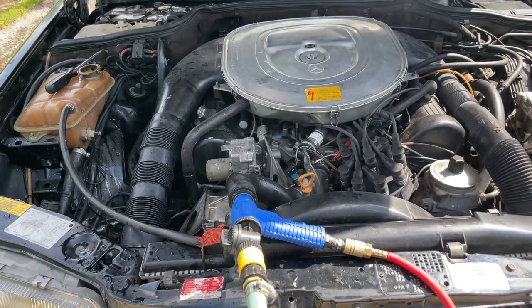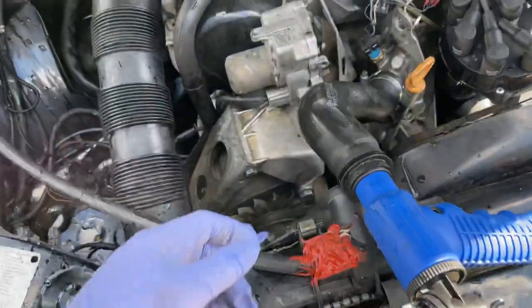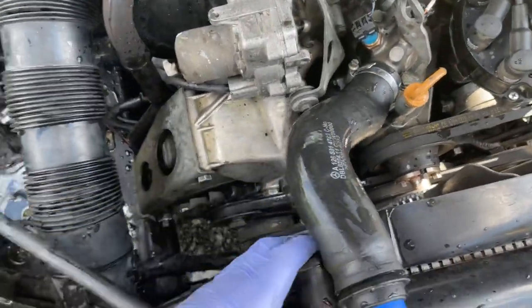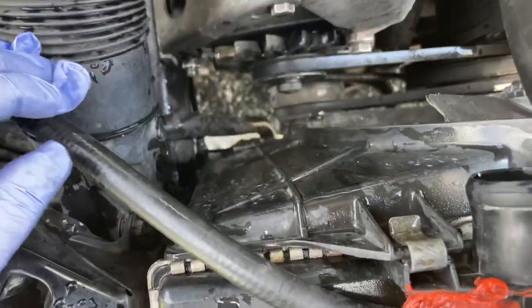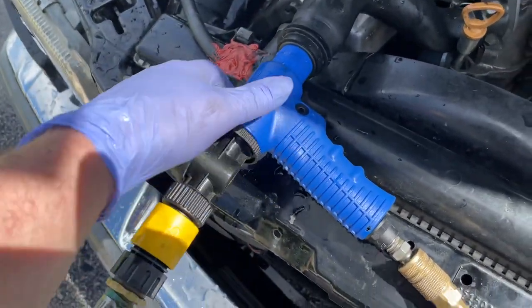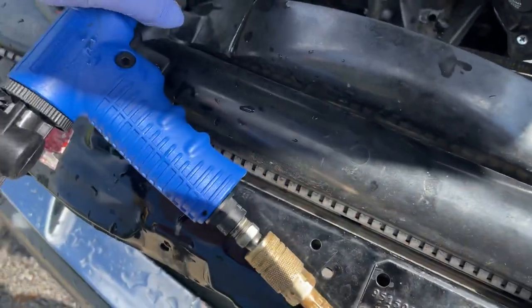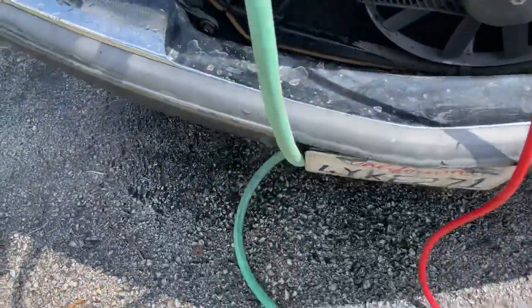Good afternoon — we're now at the engine flushing, and I started this already. As you can see, I took off the top hose off the radiator, disconnected the hose on the bottom of the radiator, and removed the drain plug. I got this here — Mercedes-Benz used to have a tool like this — and it runs off the vacuum. I got the water running.